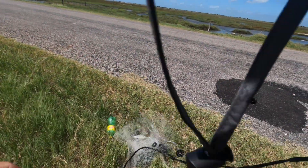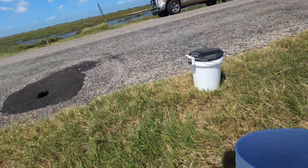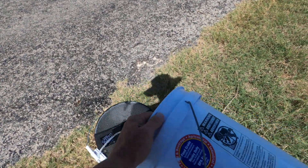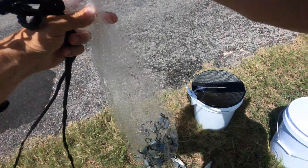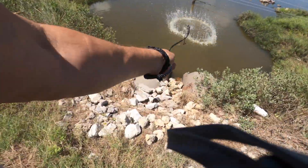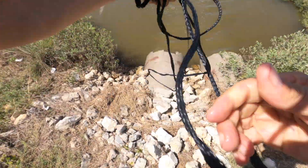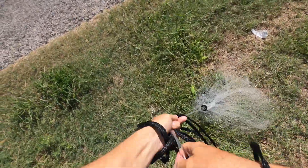First cast I caught plenty of fish. I'm going to have to do another video later on. I'm really looking for the three to six inch finger mullet — nothing bigger. Yes, that's the size I'm after. Perfect.